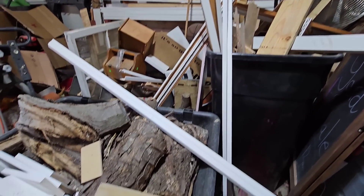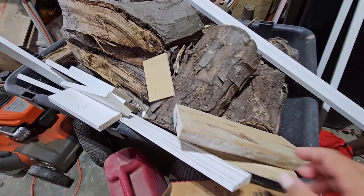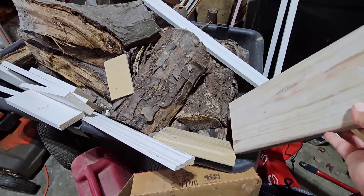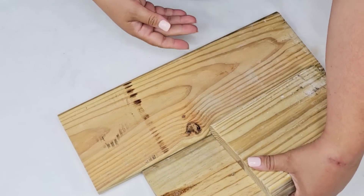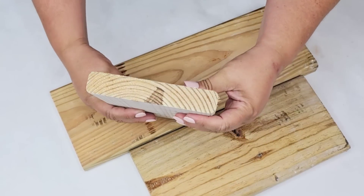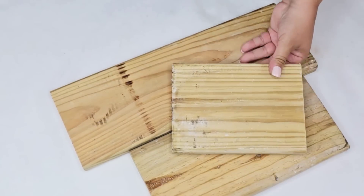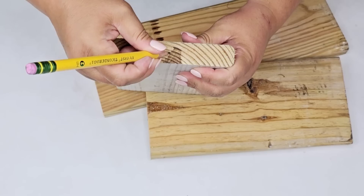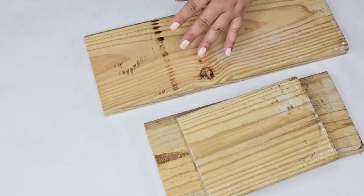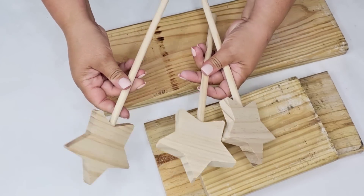For this next DIY craft, I'm going to go into my stash of wood. My garage is a hot mess, but we have this stash of woods we use from different projects — recently we redid our bathroom and I just had these pieces. I found them already these sizes and did not have to cut them, but if you have anything at home you can just cut them in a staggered size, one larger than the other.